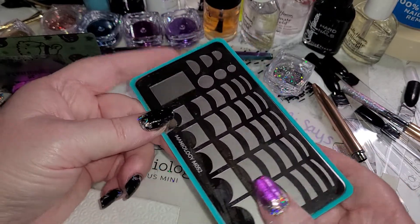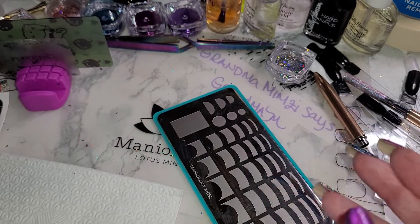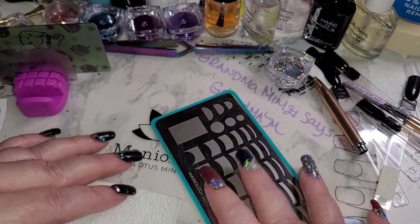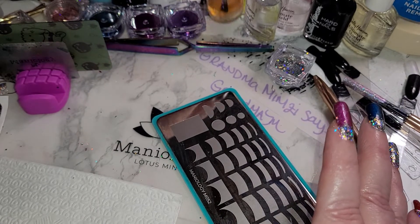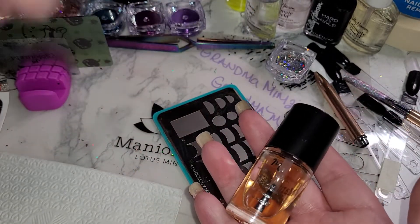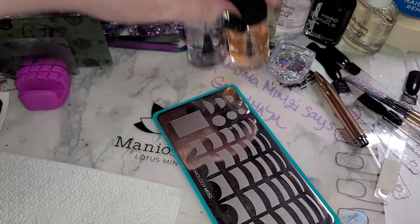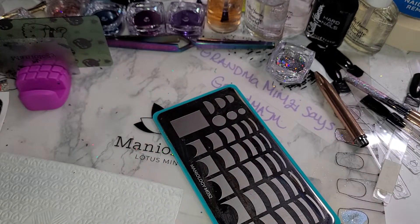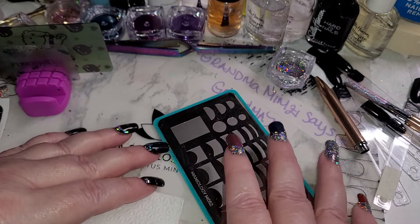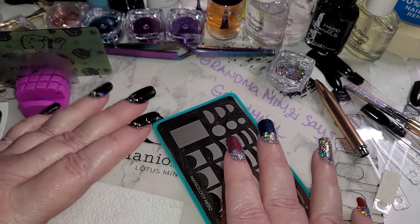Like I said, do it a week in advance. You're going to want to get one of the base coats — I have a video on the duos. I highly recommend either one or both: there is the sticky base coat, there is the smudge-free top coat, and the BAM white is fabulous.